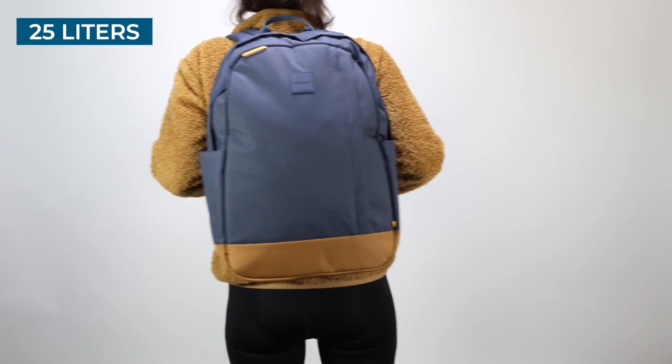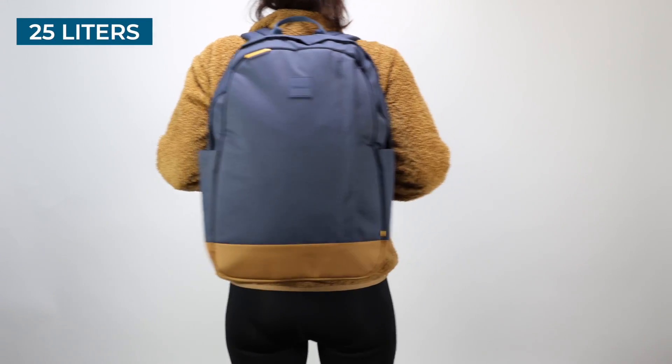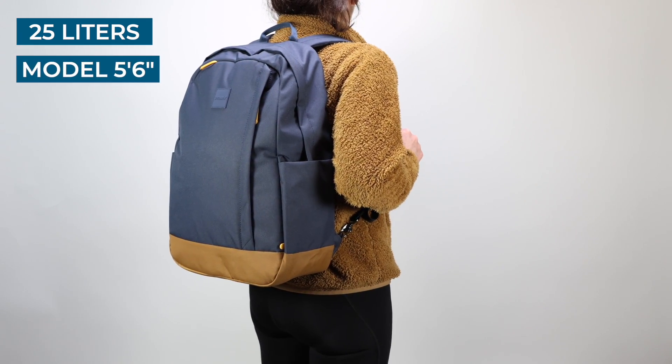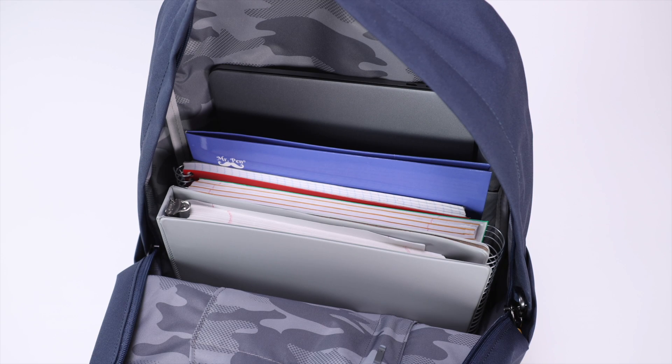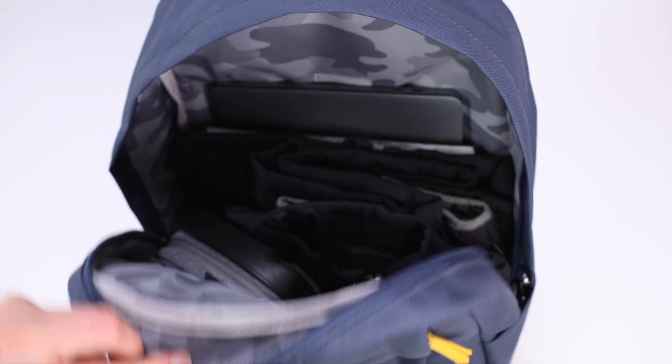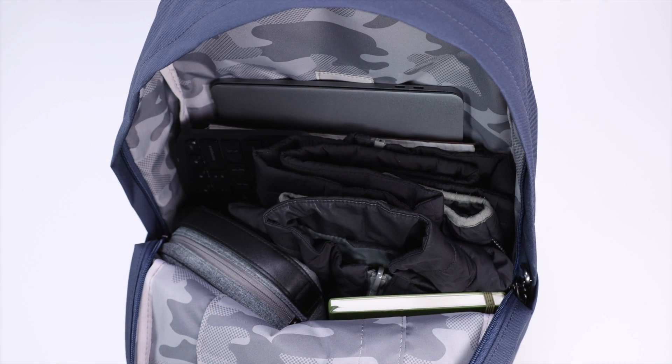The Packsafe Go comes in two sizes — 25L, which we feature here, and a smaller 15L size. As you can see, 25L is a good size for a school book bag, a personal item backpack on flights, and as a daypack for everyday carry or traveling.